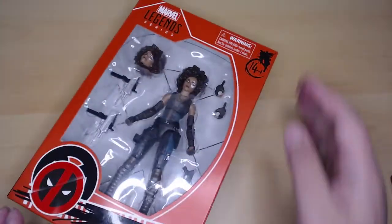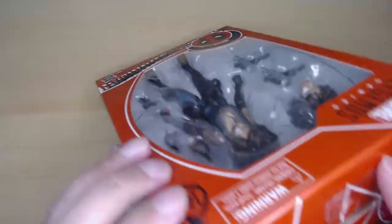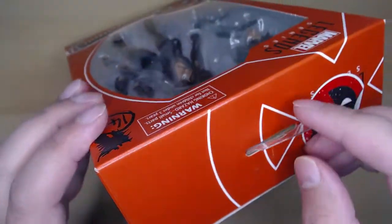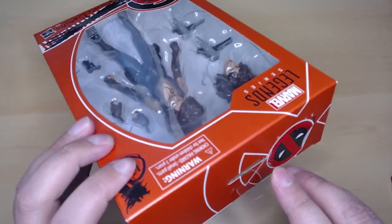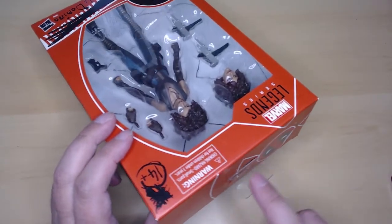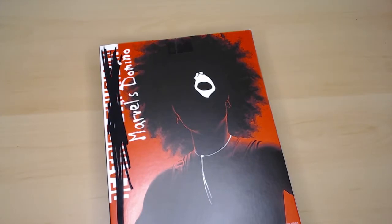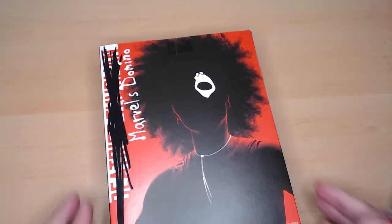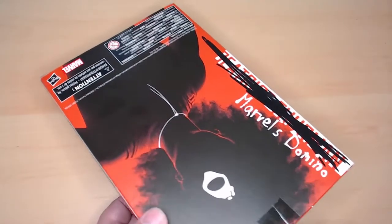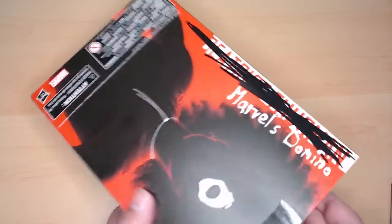This is a really nice cool design from this series. Let's open her up — where's my knife? You can actually hang it here. I don't think the other Marvel ones have that — oh yeah, the little hook in the cardboard. Anyway, let's open this up. There's a little tape here, easily removed.